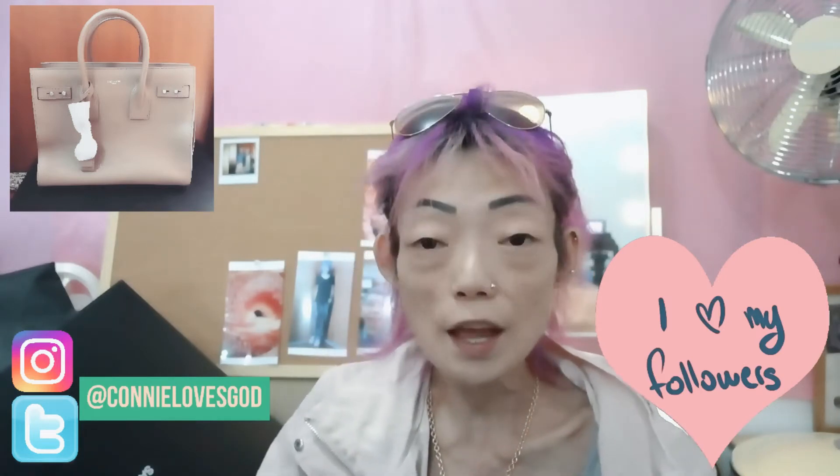I would assume that you have already guessed what it is. It has a very nice dust bag to it.